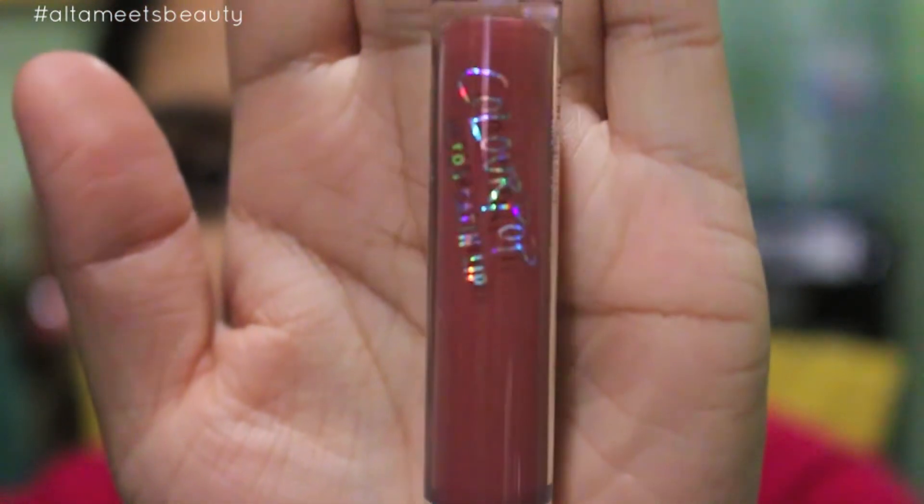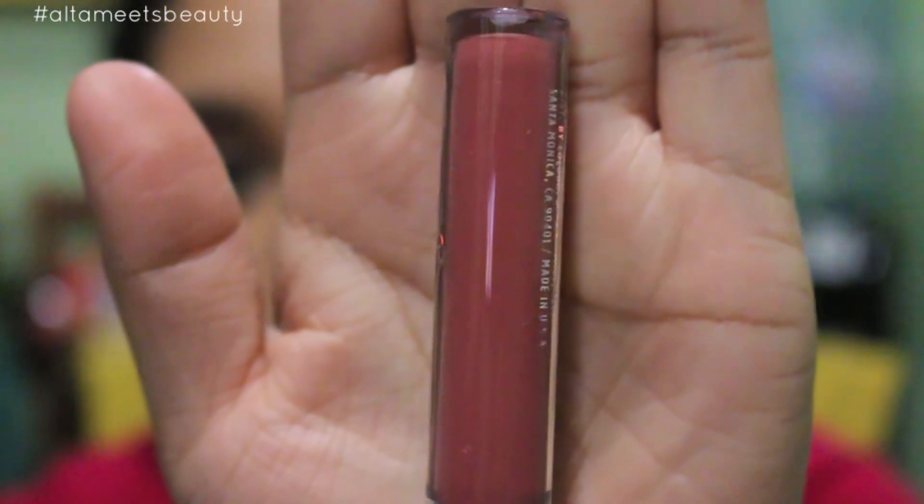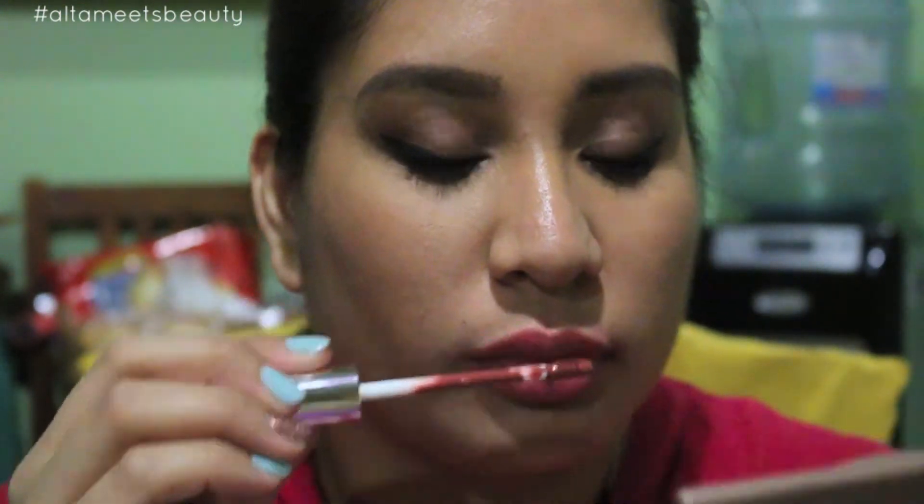Next is called Frick and Frack — it's a nice nude color. This one for some reason has a scent to it compared to the matte ones. Either that or maybe it's just me — I like to smell things, but don't twist my words.